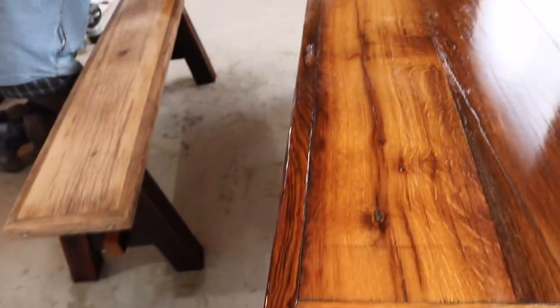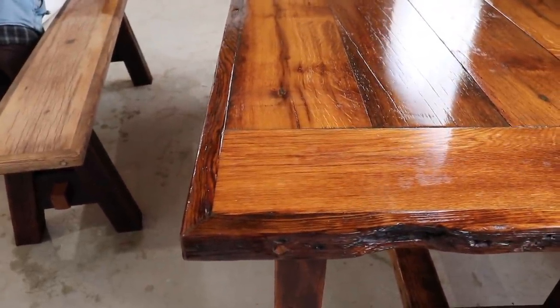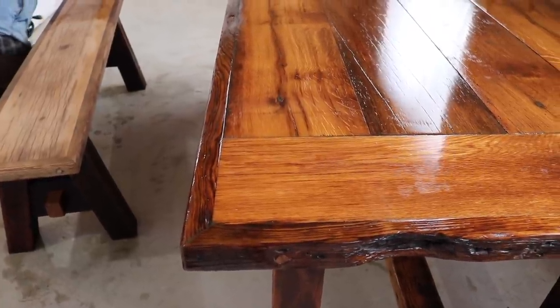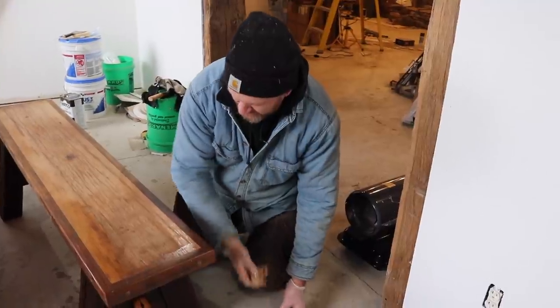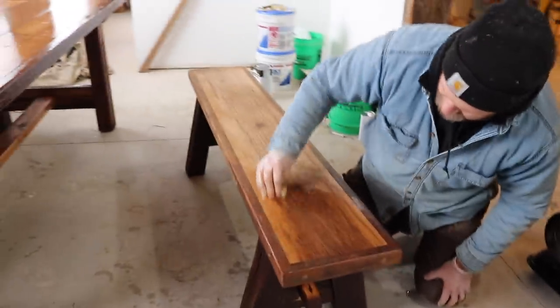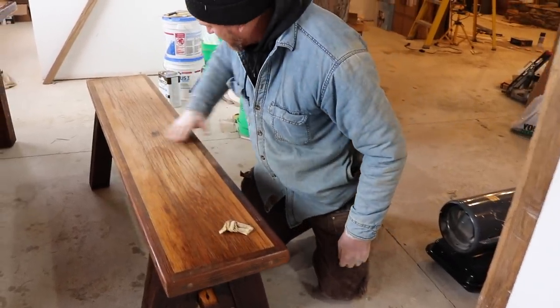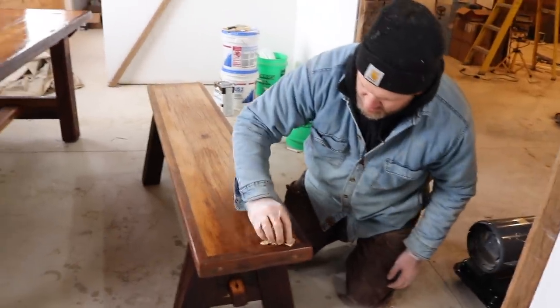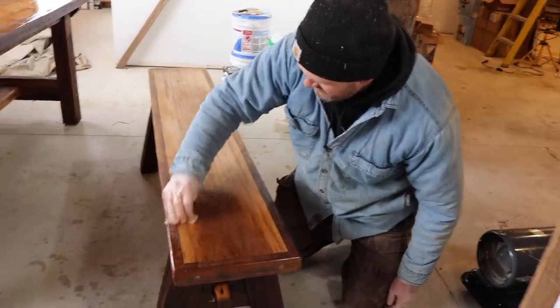The oil really defines all the grains of the wood. On a bench or table you want it rough, but yet you don't want to get splinters when you're sitting down eating. So it's about sanding it down enough while maintaining that rough look. He also took black wood putty and rubbed it across the surface so all the holes were filled, and after sanding it down it gives those darker tones throughout.